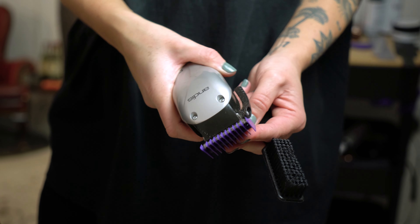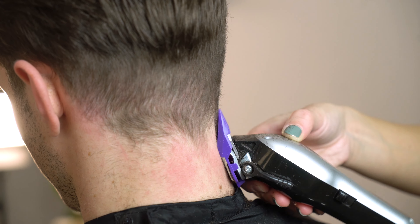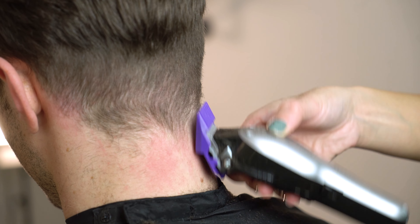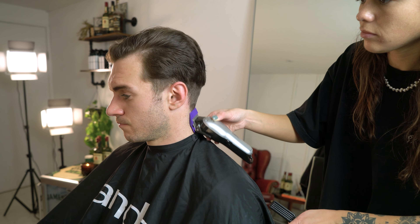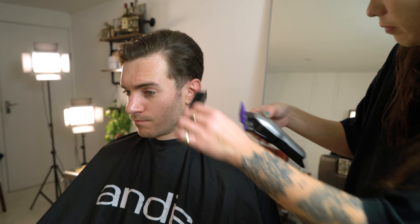Once that's finished we're going to start to use our number one point five attachment comb and repeat the same step. This is a descending fade method which I use a lot on tapers and find works really well with this sort of hair.